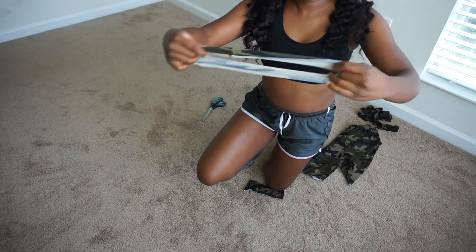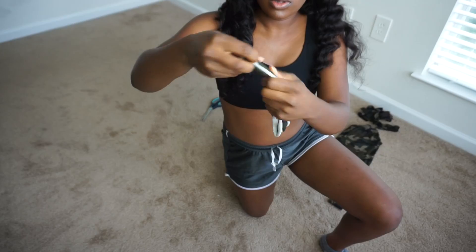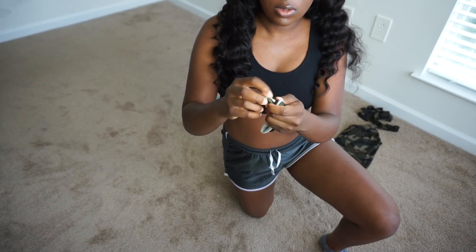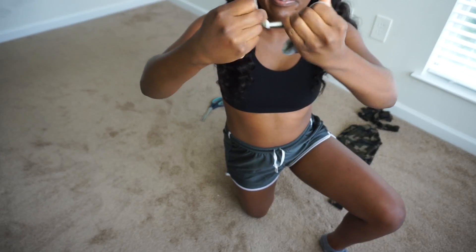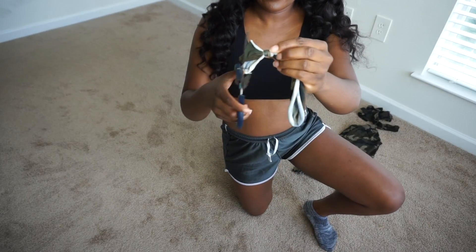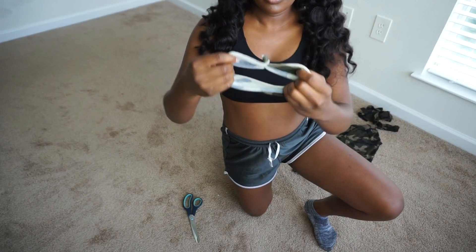Here is our headband — as you guys can see it's super stretchy. Right where the seam is, I'm going to tie a knot right there so that I can make it more snug. It's not going to be snug if you just put it straight on your head — it's going to move because it's stretchy. So then I'm going to go ahead and cut the excess off from the knot.